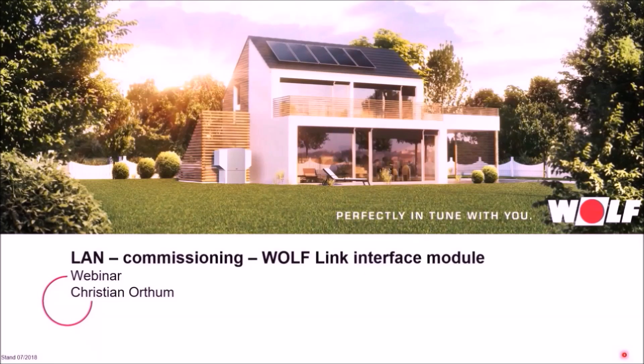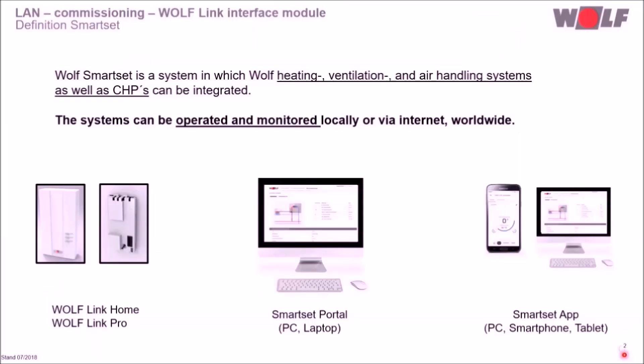Hello and welcome to this webinar on LAN commissioning of the WolfLink Interface Module. These interface modules are necessary to integrate Wolf units in the Wolf Smart Set system, which integrates Wolf Heating, Ventilation and Air Handling Systems as well as CHPs. The systems can be operated and monitored locally or via internet worldwide.